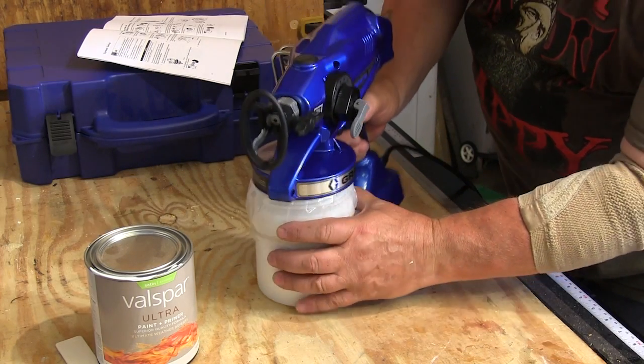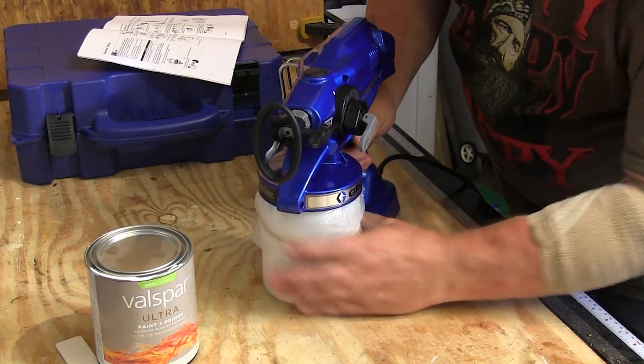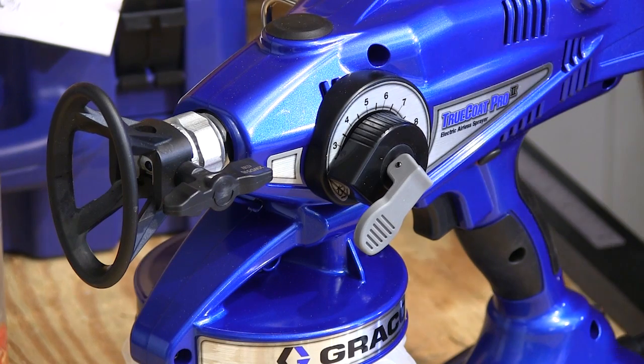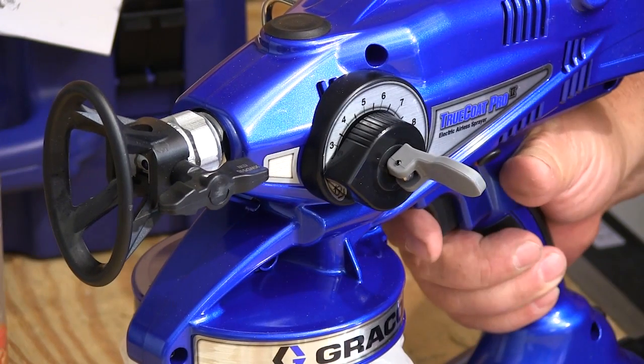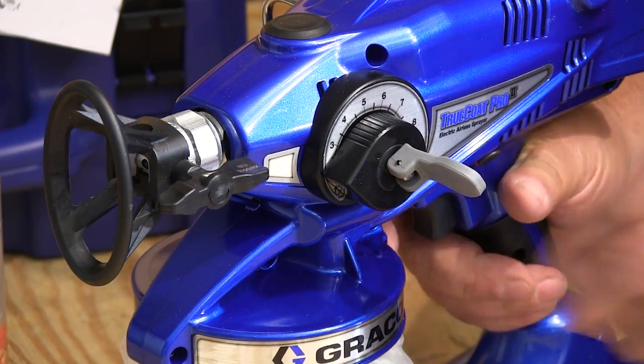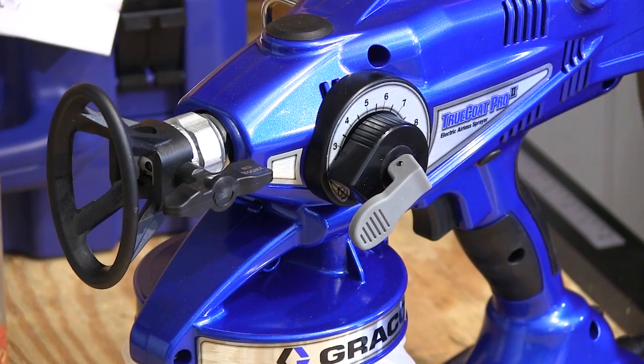Then we just screw the container onto the gun and make sure that it is sealed. To get the paint started up into the gun we lift this lever into the priming position and then squeeze the trigger for about 10 seconds, then put the lever back down.